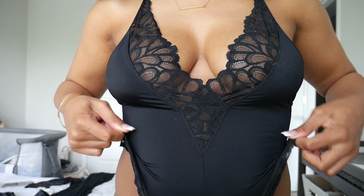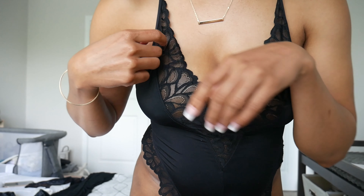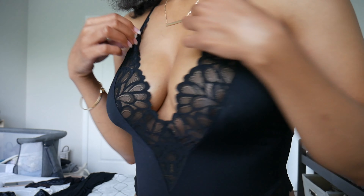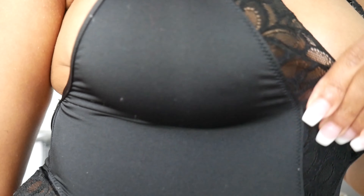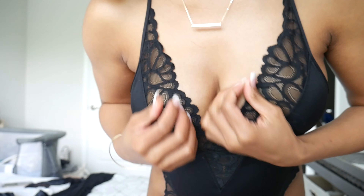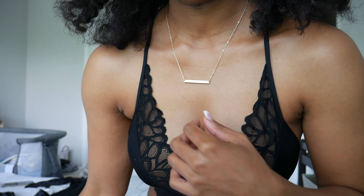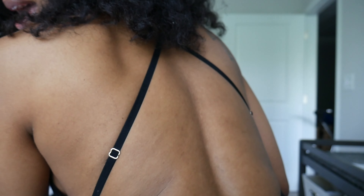Here's the first piece. It's a teddy — they're calling it a onesie but I want to call it a onesie too since I'm so used to baby talk. So this one is a one piece, and this is the material. It's really soft, it's stretchy, it has lace, so it's pretty stretchy. I like this a lot. Of course I can wear this with some jeans. I'm not going to show the full body because it is a thong, but I'll show the back part.